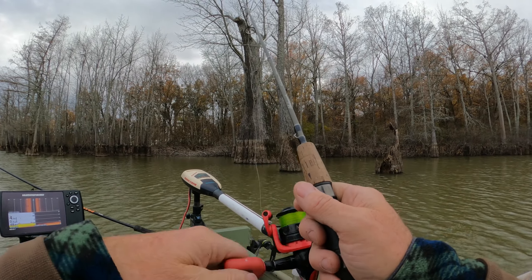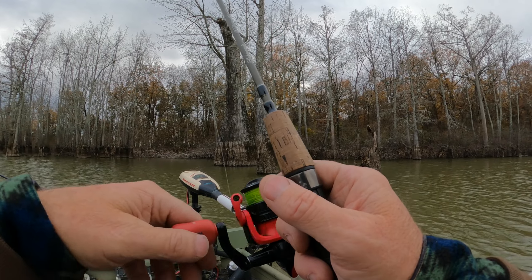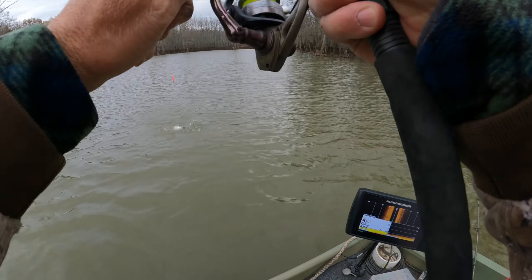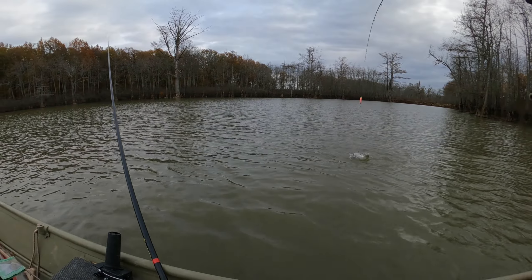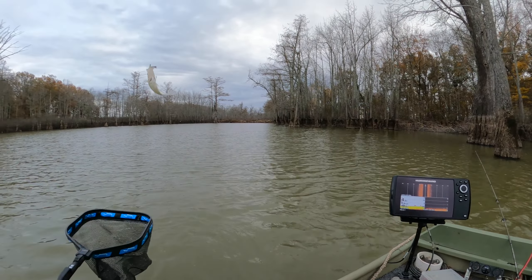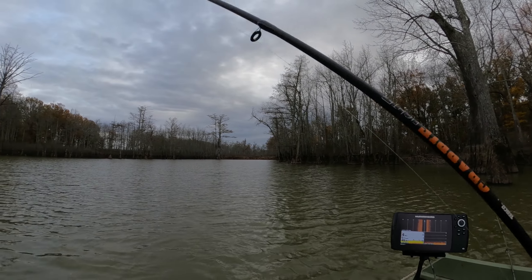Hey guys, we're back. It's a cold, wet, gloomy, windy day, but we're going fishing anyway. We're going to see if we can catch some good ones. Got here very late so I only got like an hour before dark, so let's see what happens.